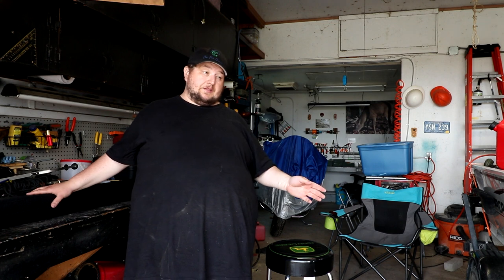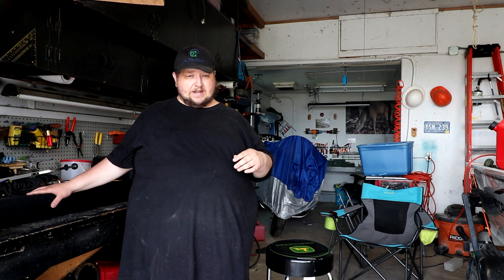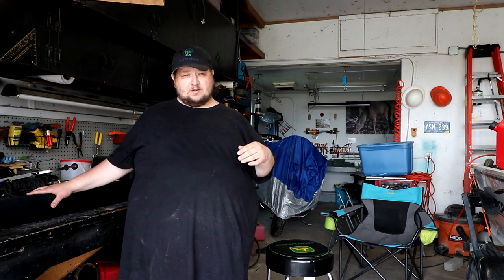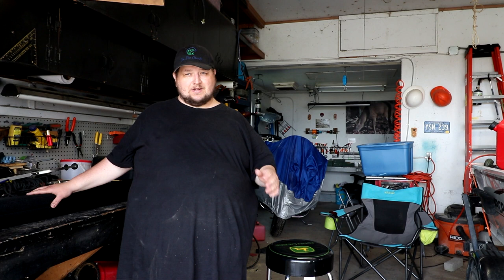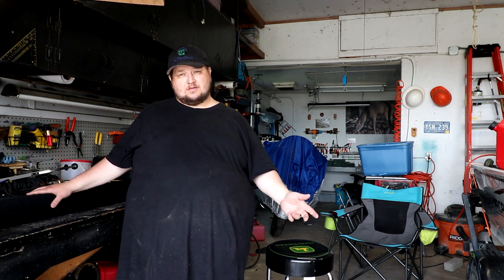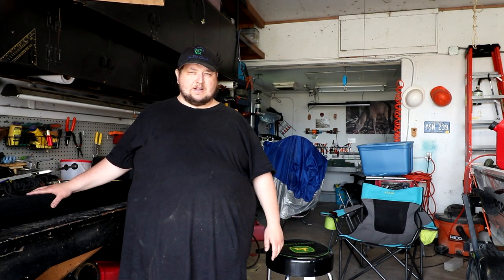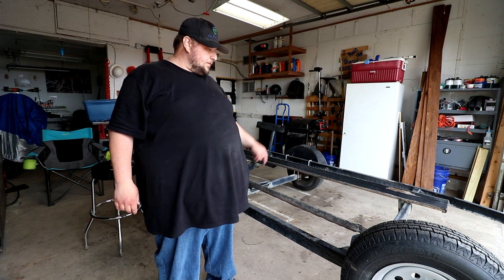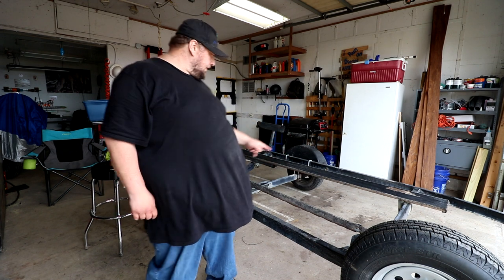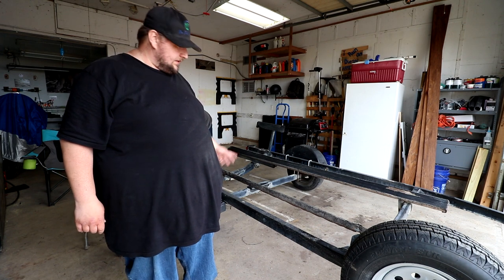Now the hard part: I've got to get the bunks on the trailer. I'm going to launch the boat in the creek, have Kelly bring the boat to the house, and then bring the trailer back to the yard. If you don't have water access like I do, you'll probably have to do the next part at the boat launch — so that might suck a little bit. We'll get the boat launched, get the trailer squared away. Now all we've got to do is take the old bunks off and put the new bunks on — it looks like two Phillips screws in the front. Let's get to it.